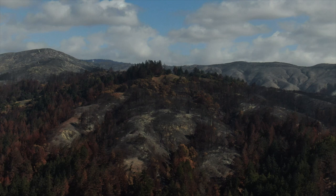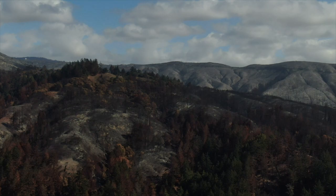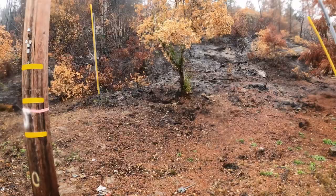In 2020, the CZU Lightning Fire burned over 86,000 acres in the Santa Cruz Mountains. Post-fire rains bring the potential for severe erosion due to the loss of vegetation cover and root systems that typically hold soil in place.